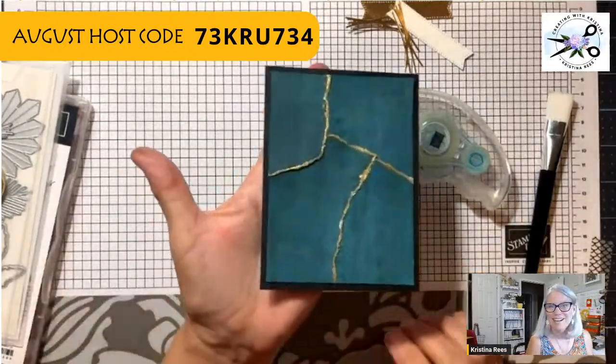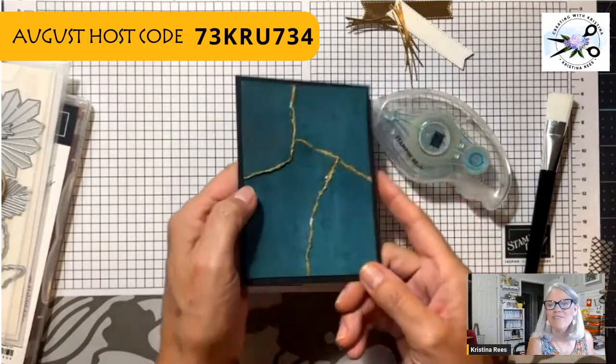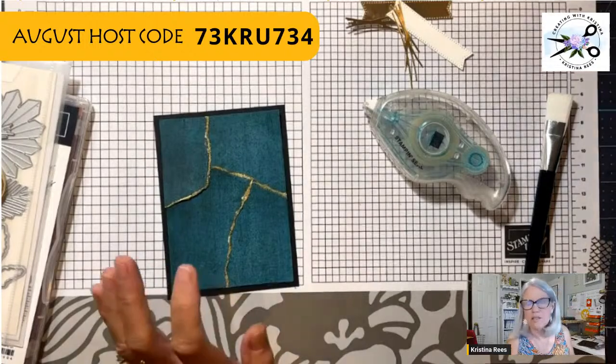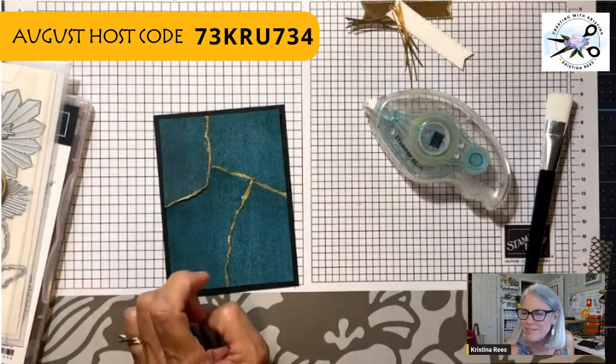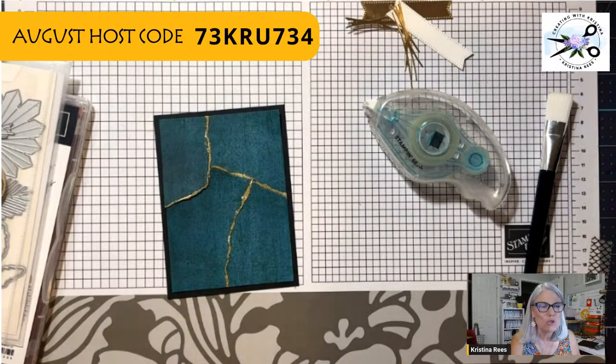Ta-da! See how I tilt it and the gold reflects — isn't that fun? This is called Kintsugi — K-I-N-T-S-U-G-I — Kintsugi. The Japanese say it a little differently; I don't have a good Japanese accent, but that's the idea. Let's finish putting the card together.